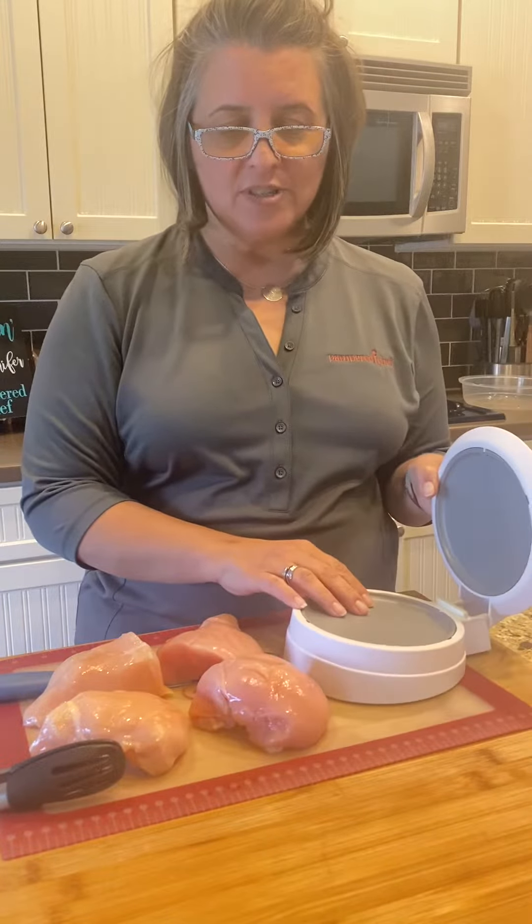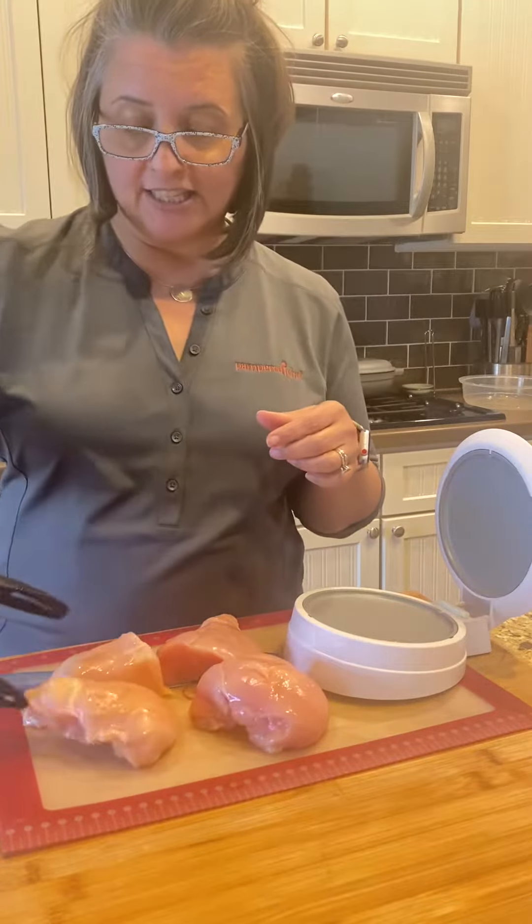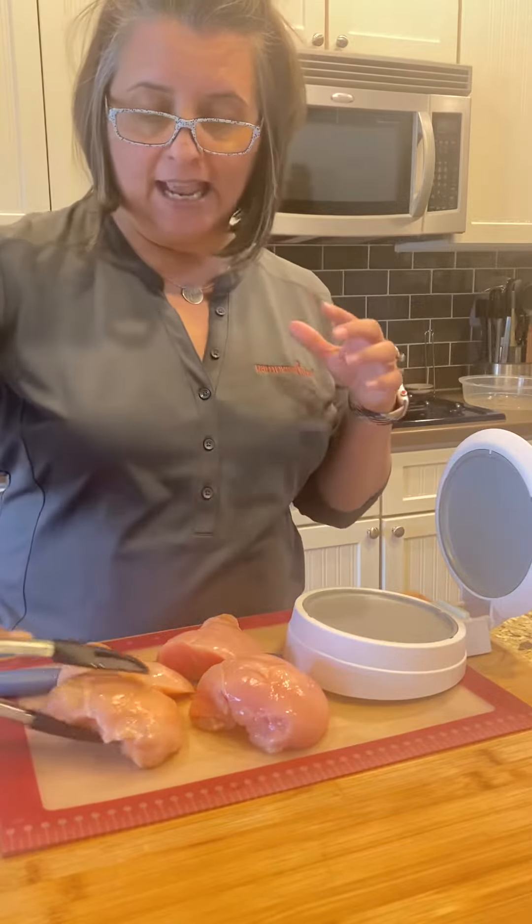I use this primarily for cutting big, giant, thick chicken breasts in half, which I've got my chicken breast right here. Look, this sucker was big, and I cut it down in half.